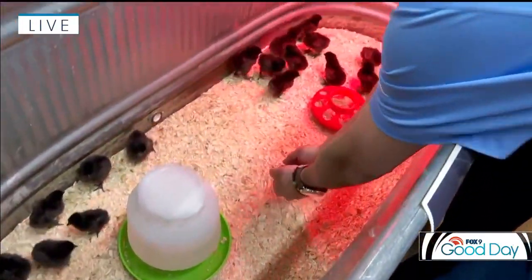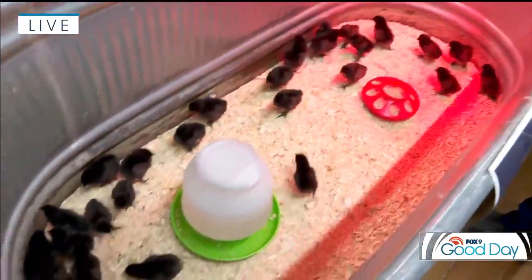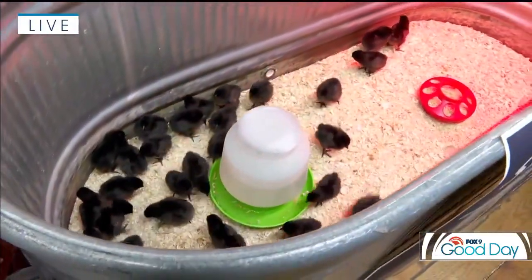I'm gonna pop you back with all your brothers and sisters. So, urban farming, backyard chickens — with the price of eggs these days it's no wonder that creating your own backyard chicken coop is so enticing. We're up here in Elk River at Spikes and Halls. They have six locations around the metro where you can get all your farm feed supplies.